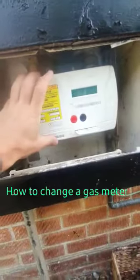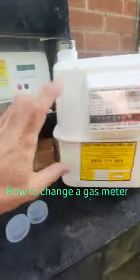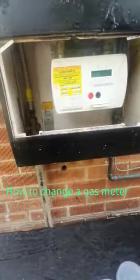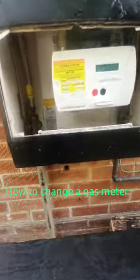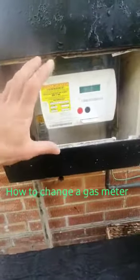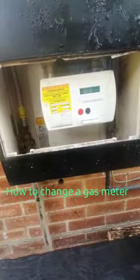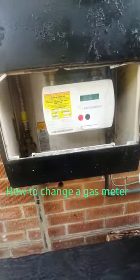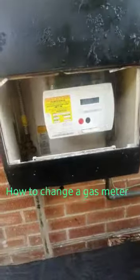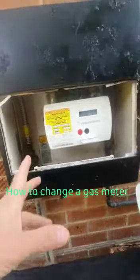We are removing this one and replacing it with this one. This one has no locking mechanism in it, so nothing can stop the flow of gas entering the property. What you do with this information is completely up to you. Legally, you can change anything in your own home — electrics, gas — you are responsible for the safety of it. If you want to hire somebody, that's completely your choice, but legally you can do anything you want in your own home.